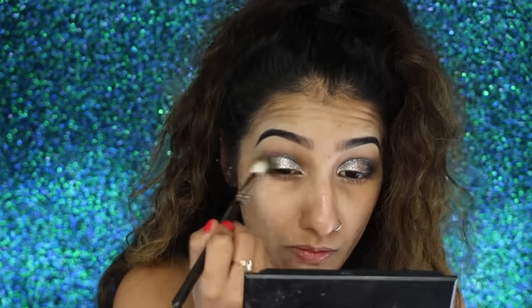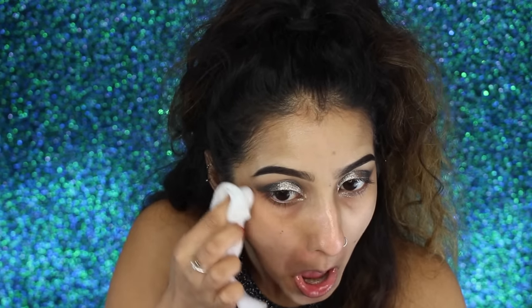Then I'm going back in with my angled brush and the black eyeshadow just to redefine that crease again, then blending it out. Use that same black eyeshadow to build it up on the outer corners of the eye - the smokier and darker the better. Then clean up with a makeup wipe and make sure we've got a nice sharp edge.